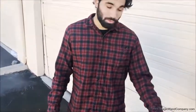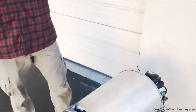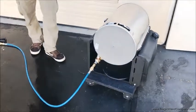Alright, so we have the diesel water heater. I'm using 800 PSI and I have it on the max setting right here. I just wanted to show you guys...